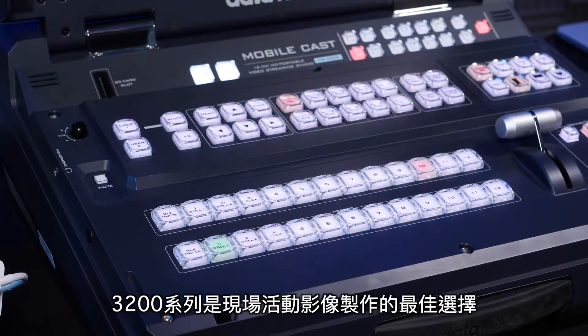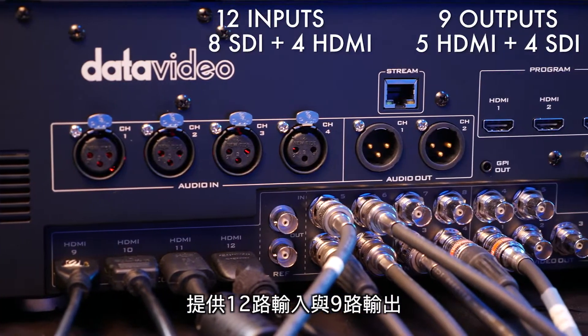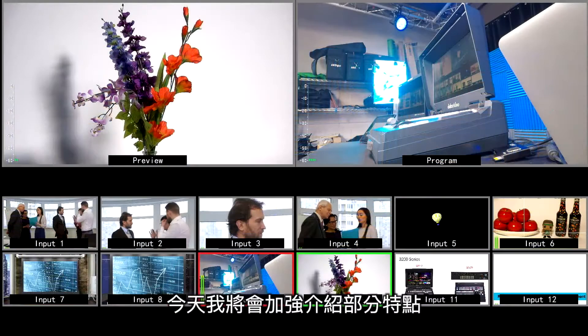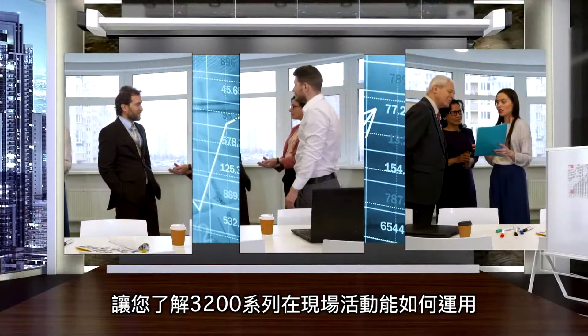The 3200 series is great for live event producers because it has 12 inputs and 9 outputs, providing a lot of flexibility for live event production. Today I'm going to be highlighting a few of those features and let you know how live event producers are using the 3200 series.